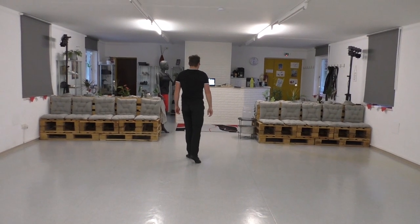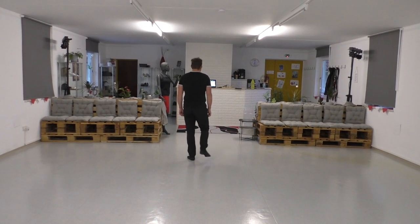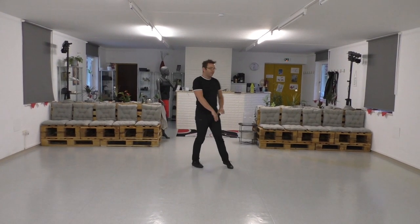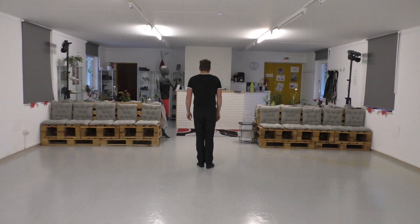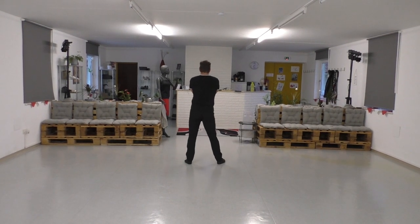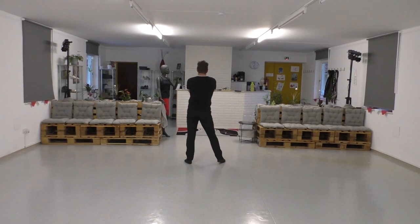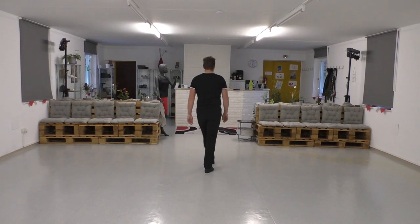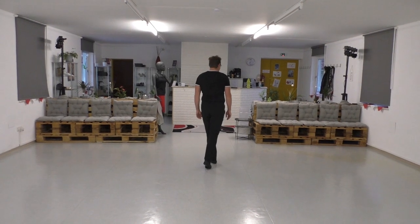The next section is out, out with the hands, out, out. Hip roll with bounce and one chest box, chest box with cross.